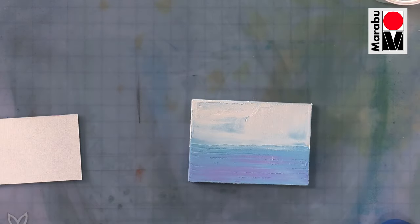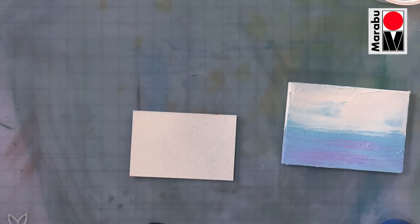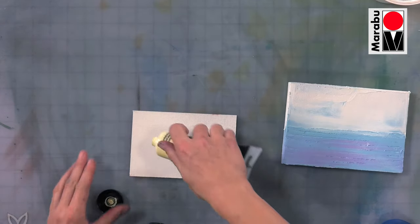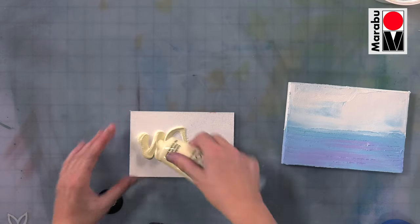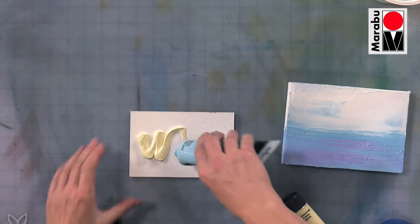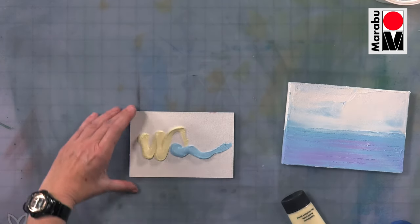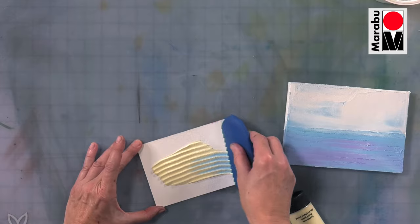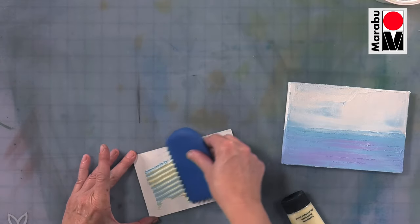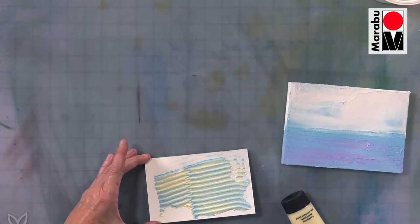Art Spray also works really well over our Mousse, which is a fluffy medium — it's a ground with a slight texture to it. It comes available in eight colours. You can smooth it, work with it, put texture into it, which is kind of cool, and it's going to dry with that texture in there.